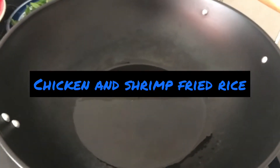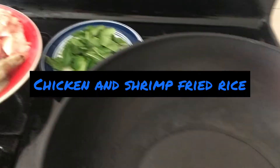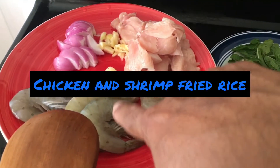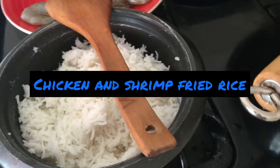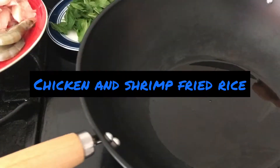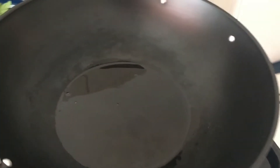Today we are going to make chicken and shrimp fried rice. Here are the ingredients: mint, chicken, shrimp, garlic and onions, and of course rice. Later on we'll add some garlic powder and black pepper.